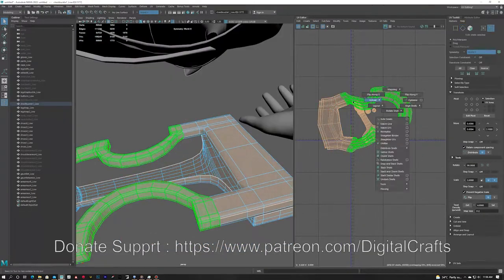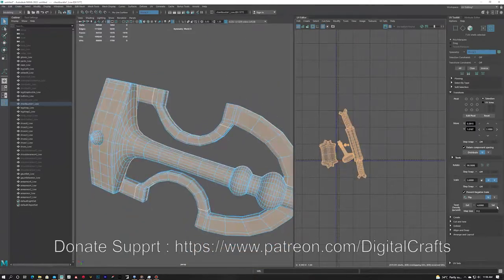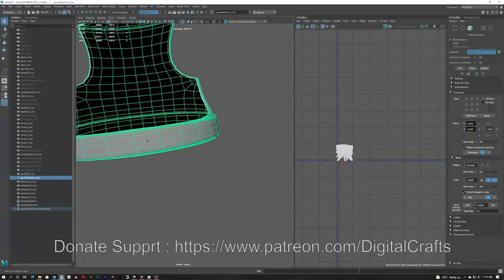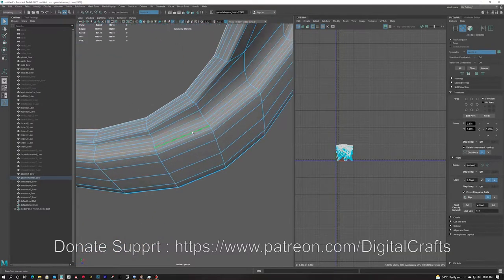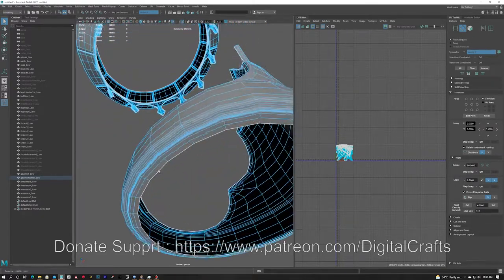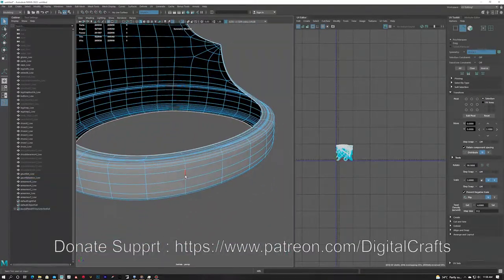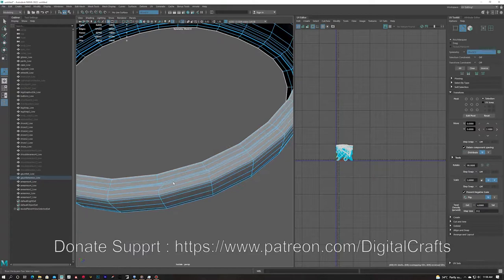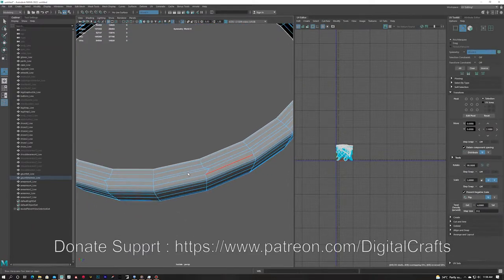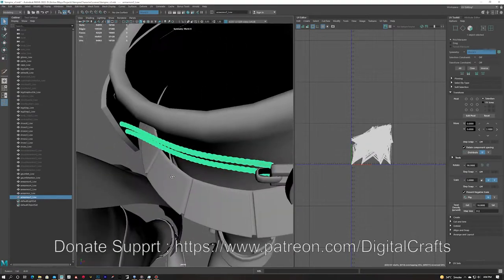I am cutting the edges and unfolding, making sure the unfold is nice and smooth. I am setting texel density to 4 for a 512 map size. I am also removing some additional edges where the mesh is dense, since I will be baking all the details into the low poly and don't need those extra edges. I am cleaning the meshes and doing edit edge flow where edges are jagged. For the buttons I am doing the unfold, and for the shoulder piece I did the unfold.